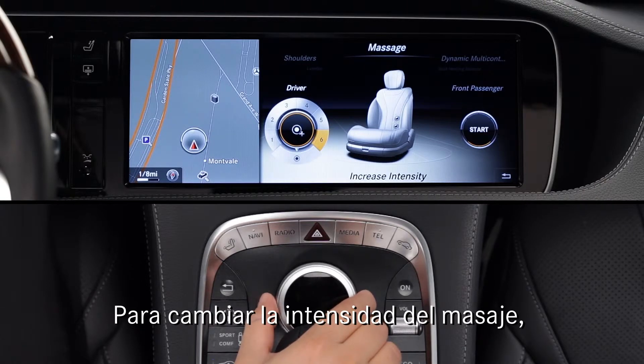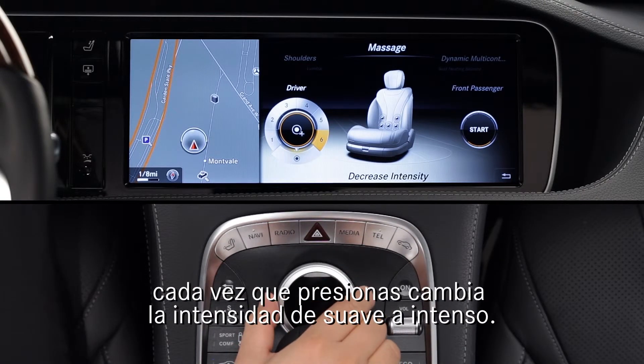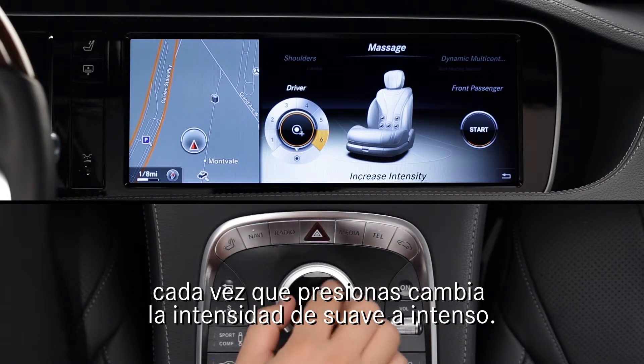To change the intensity of the massage, turn the knob to the bottom position on the menu and press. Each press switches between gentle and vigorous.